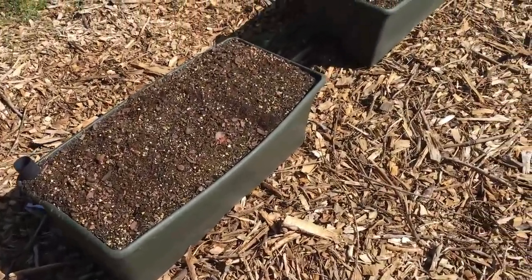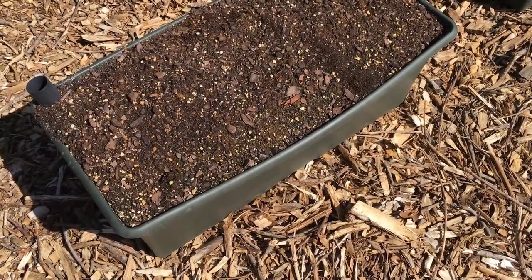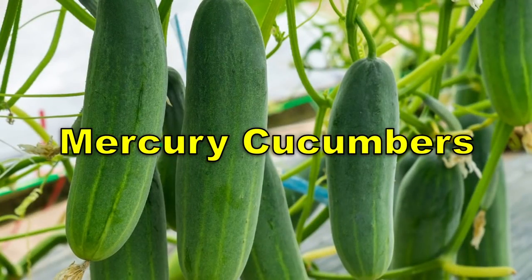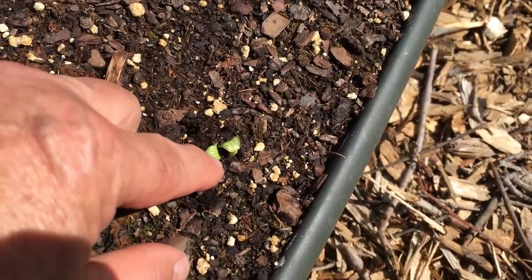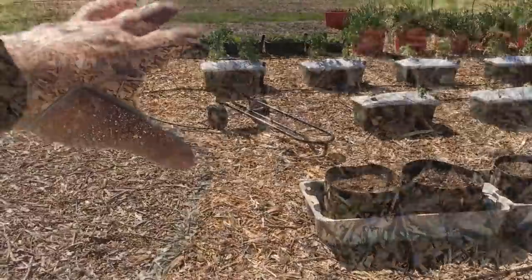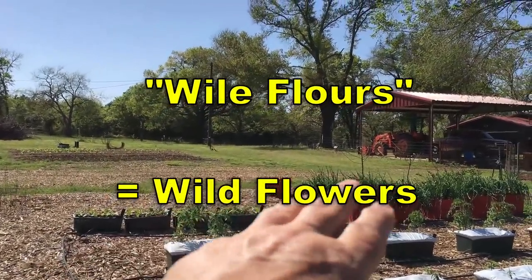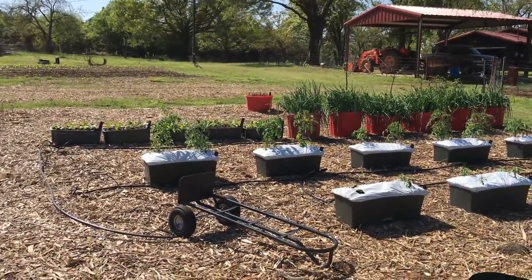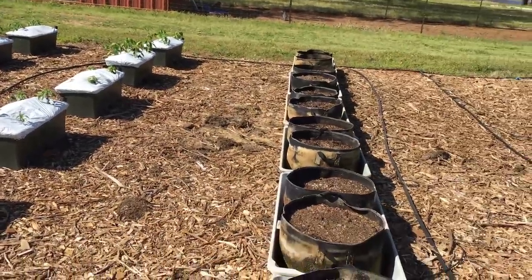Then I've got three from Hoss — I just planted those the other day. I forgot the name of that cucumber but I'll put it on the screen. I've got some of them just starting to peek out right there. I'm going to plant some wildflowers in this garden, probably where that lone tub is right there, some pollinators to bring the bees in. And that's pretty much my container garden.